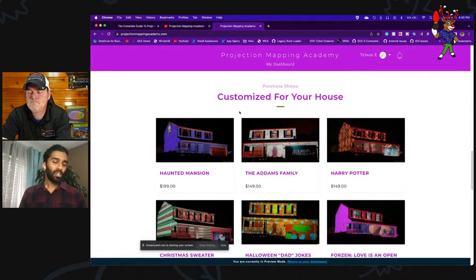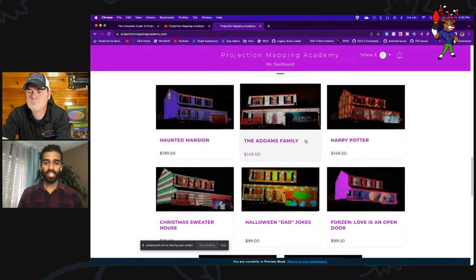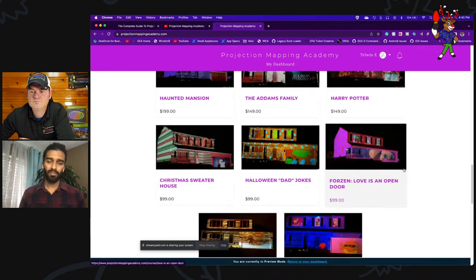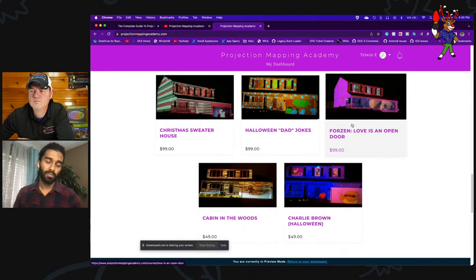Once you have your house mapped you can pick any pre-made show and they're available for sale. If you're running short on time, you don't have to learn DaVinci Resolve at all — you can create your map and just have shows built for you from a bunch of vendors at various price ranges.